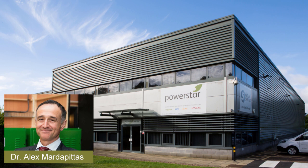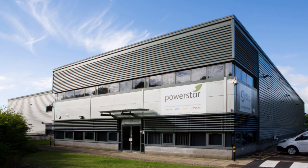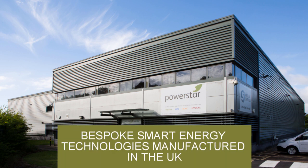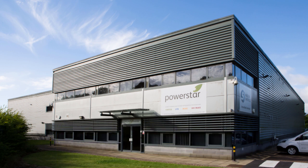I would like to thank our teams for producing this video so quickly. Hello and welcome to PowerStar. We are a UK manufacturer of smart energy technologies. Our products include battery energy storage, voltage optimisation and distribution transformers. Today we are pleased to share a brief tour of our facilities with you.